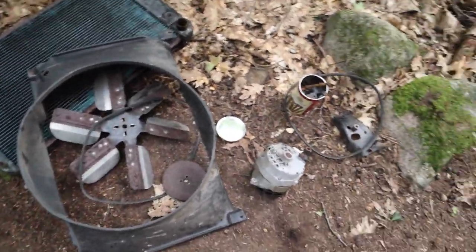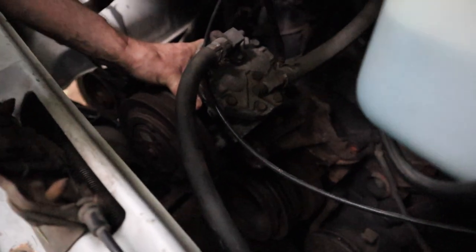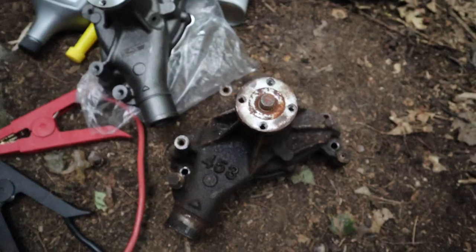Now we got the radiator, fan, shroud, alternator, etc., all ripped out. And here's the comparison — old water pump, new water pump.